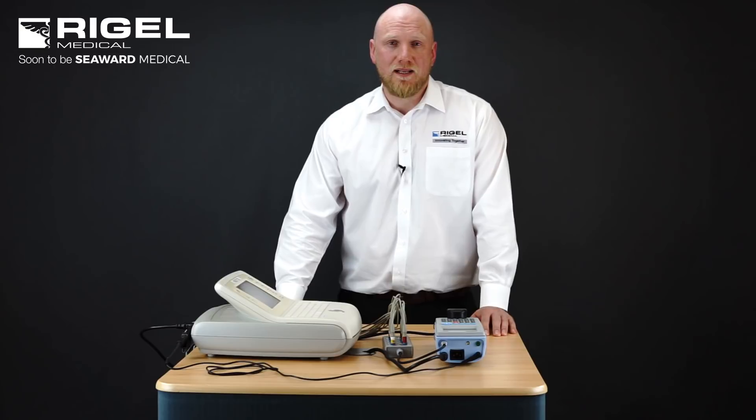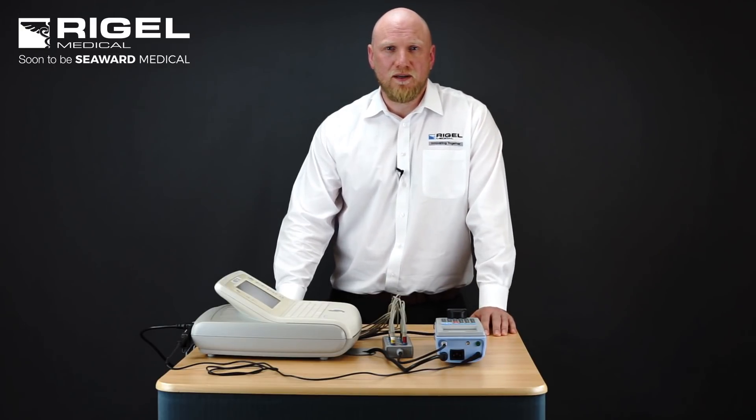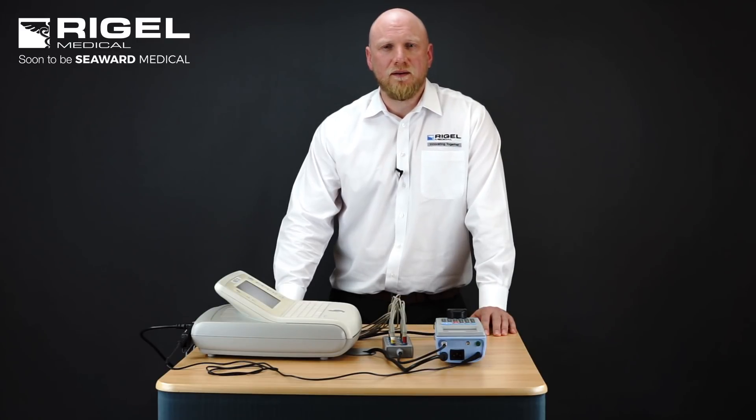Specific to IEC 62353 we have three leakage methods: the direct method, the differential method and the alternative method.